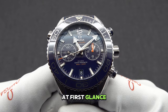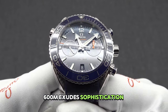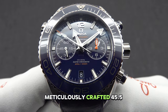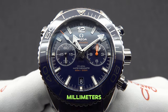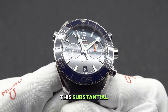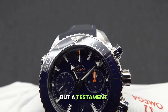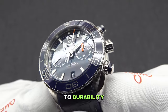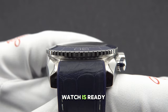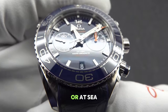At first glance, the Seamaster Planet Ocean 600M exudes sophistication and robustness, evident in its meticulously crafted 45.5mm stainless steel case. This substantial yet elegantly designed case is not just a visual statement but a testament to Omega's commitment to durability and reliability, ensuring that this watch is ready to accompany you on any adventure whether on land or at sea.